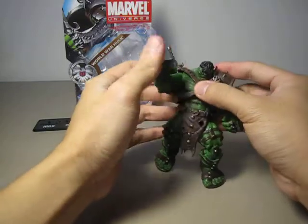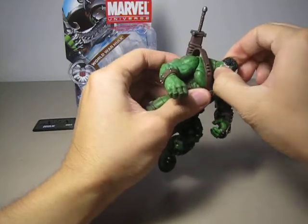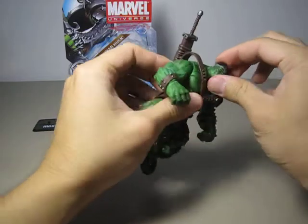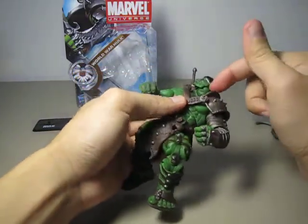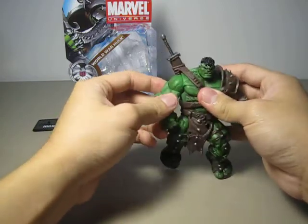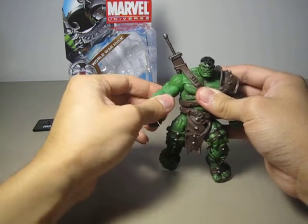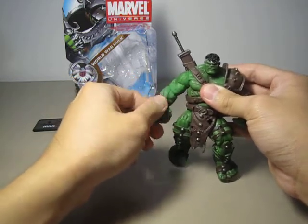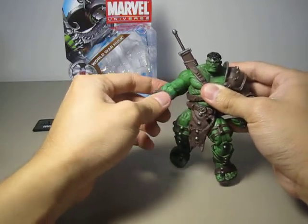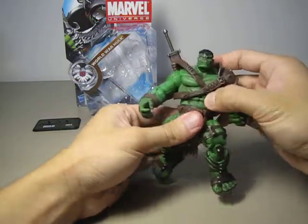This is a ball joint in the head and a hinge on the neck — really cool. His shoulder is a ball joint, swivel at the bicep, and a hinge at the elbow, swivel at the wrist. He has a ball-jointed torso and a swivel waist. It might not be totally necessary, but the more joints, the better.